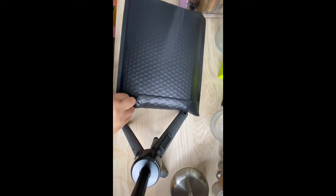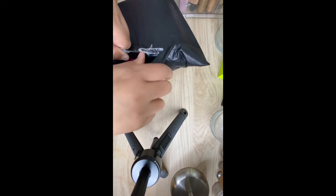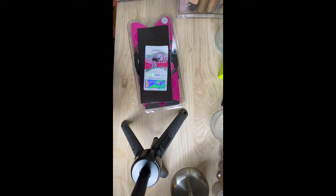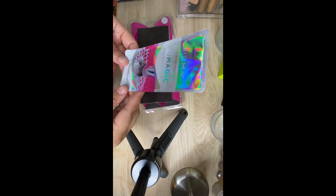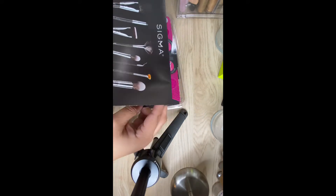Hey guys, I'm back with another video. I'm doing a review on my Sigma spa brush cleaning mat that I got from SigmaBeauty.com. They shipped it pretty quick — I ordered it on 10/15, it shipped 10/15, and I got it delivered 10/18. Altogether I paid $28.95 because I had a discount, but typically this mat is about $35.